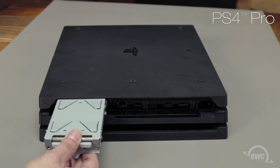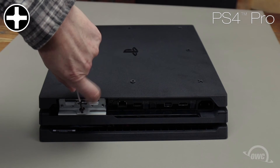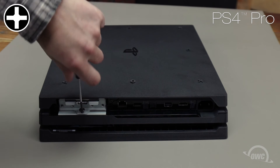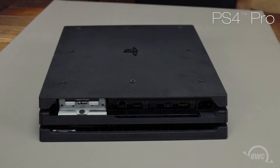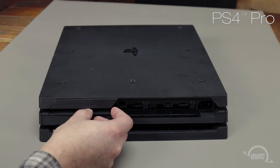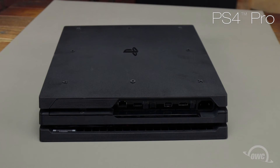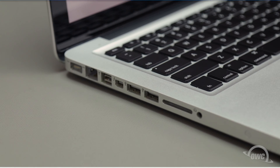For the PS4 Pro, slide the tray into the bay and secure it using the Phillips screw on the underside of the tray lip. Replace the drive cover by angling in the corner edge, then pressing the opposite side so that it lays flat. Now that the drive is installed, we can hook the PS4 back up and install the proper software. The first thing we'll need to do is set up the USB stick from the kit so that we can transfer the firmware from there.